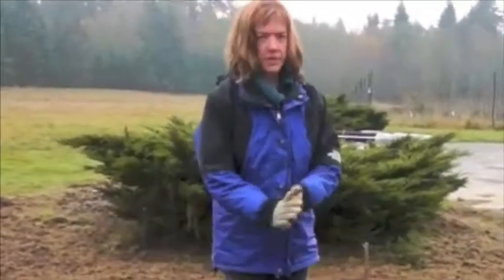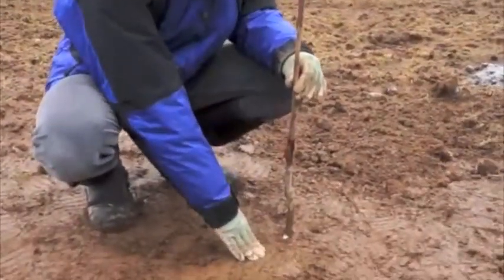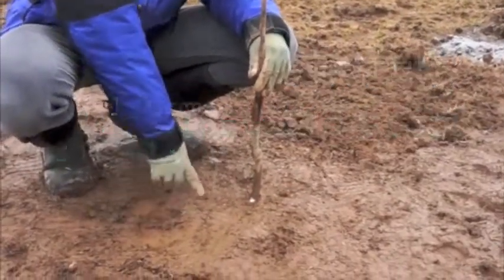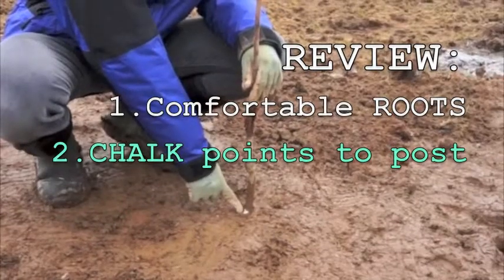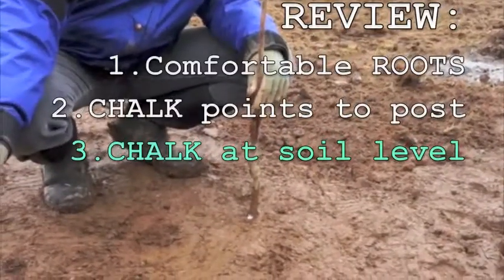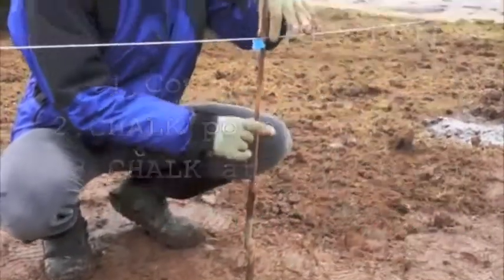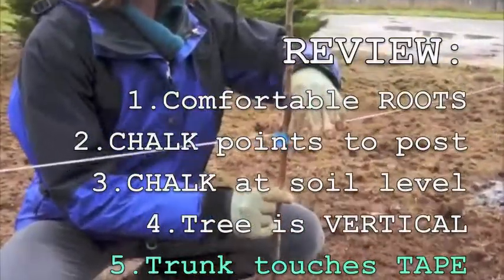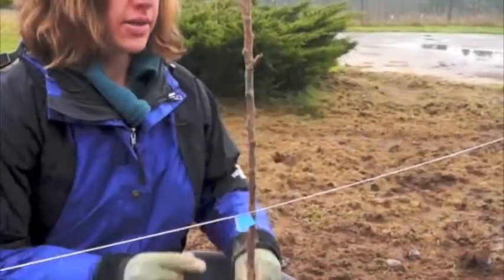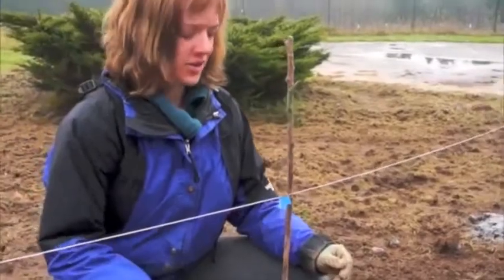Let's review the important points. When we put the tree into the hole, we made sure the roots laid comfortably in the bottom. We made sure the white chalk mark was pointing towards the fence post at the top of the orchard, that the tree was vertical, and that it was touching or close to the tape on the string marking the position. If you're off by a little bit, that's okay — don't dig up a tree just because you're off by half an inch.